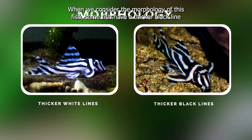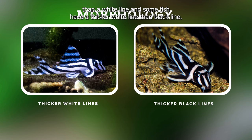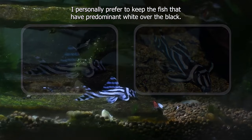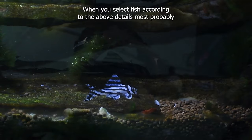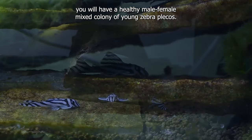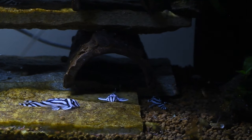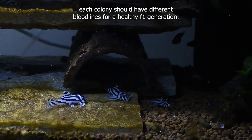When we consider the morphology of this fish, some fish have a thicker black line than a white line, and some fish have a thicker white line than black line. I personally prefer to keep the fish that have predominant white over the black. When you select fish according to the above details, most probably you will have a healthy male-female mixed colony of young zebra plecos. Keep in mind each colony should have different bloodlines for a healthy F1 generation.